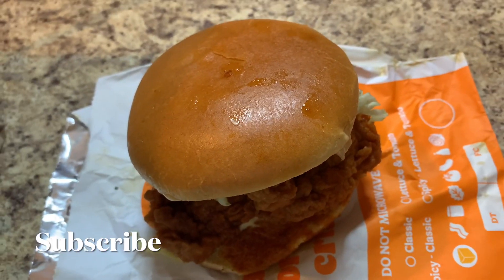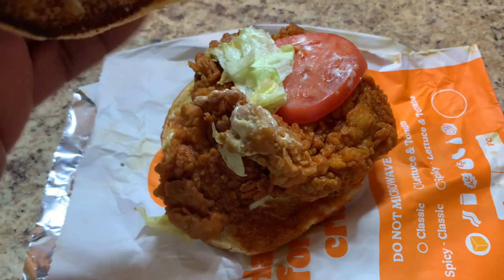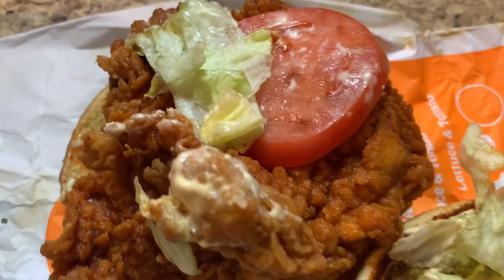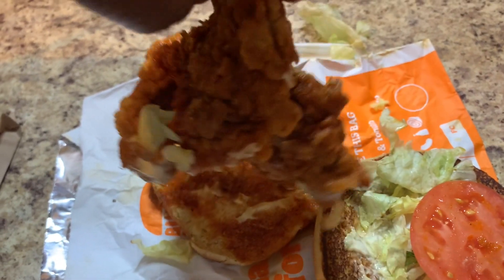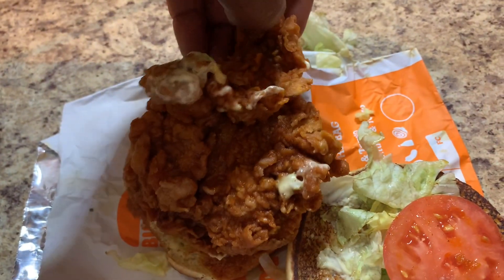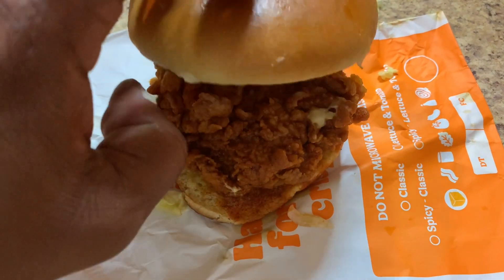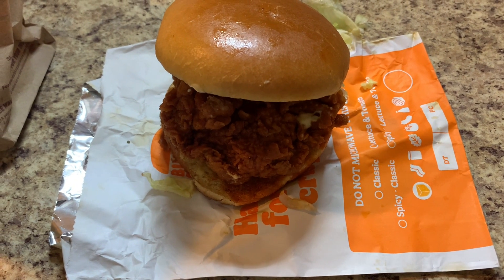What I'm going to do is take off the bun and let y'all see everything that's on it, then we'll do a quick taste test. We got our huge hand-breaded sandwich here. We got light mayo, shredded lettuce, one tomato, and then our humongous filet. Look at this thing — so much breading on this. Definitely excited to taste this one for you guys.